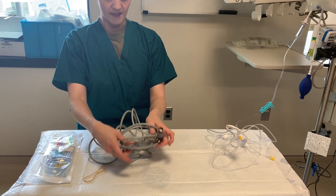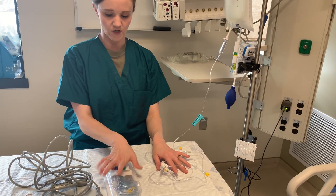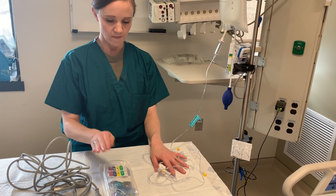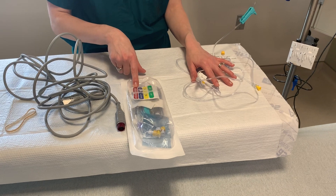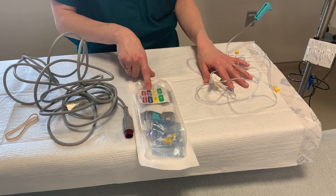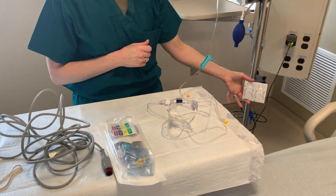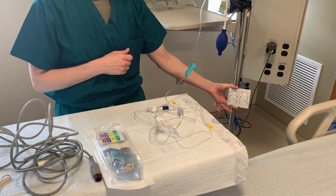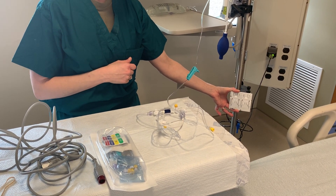I've already got this tubing out of the package here for you. I wanted to show you what it looks like inside the package. It comes with labels so you can label whether you're transducing an arterial waveform or a CVP waveform on your holder, which is one of the other required items. The holder will place the transducer near the patient's heart, which is where you will level the transducer.